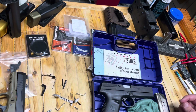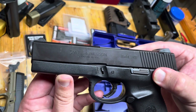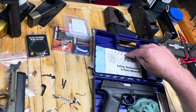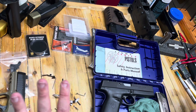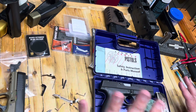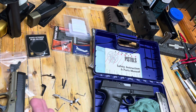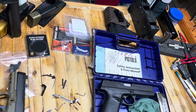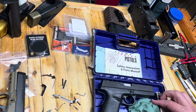This is a Smith & Wesson SW9F — the Sigma pistol series. I had no idea anything about this gun, never seen one, never shot one. I'm not a Smith & Wesson guy, but a friend is having some problems with this, and wanted me to take a look at it, so I figured I would share that journey with you guys and see what we can learn here.